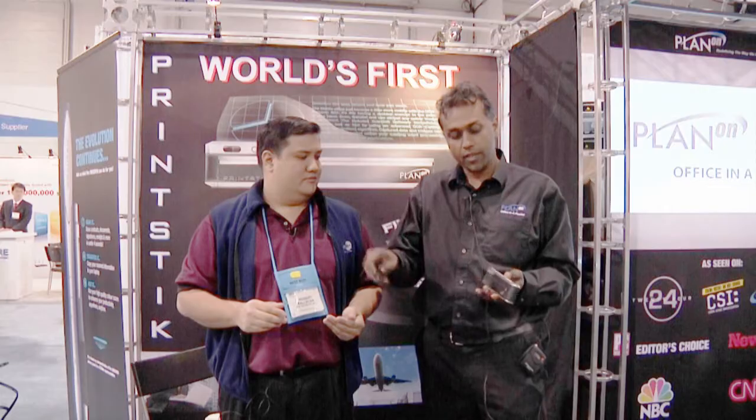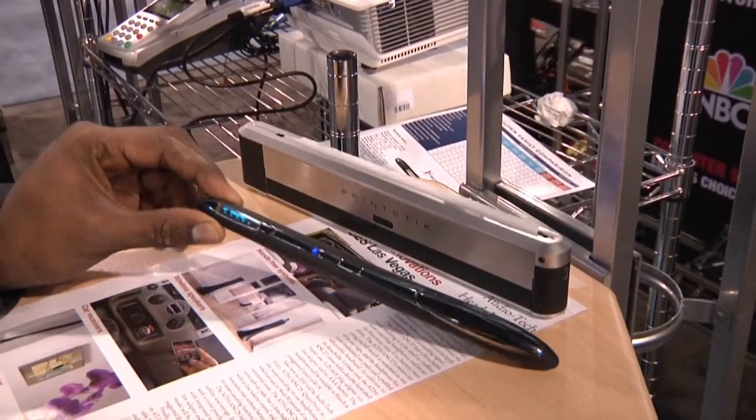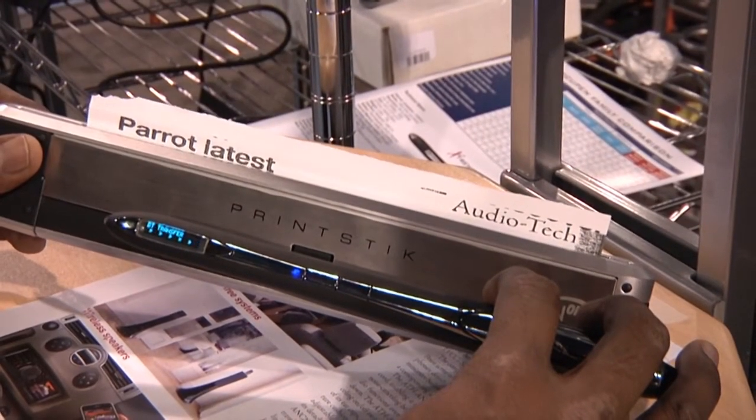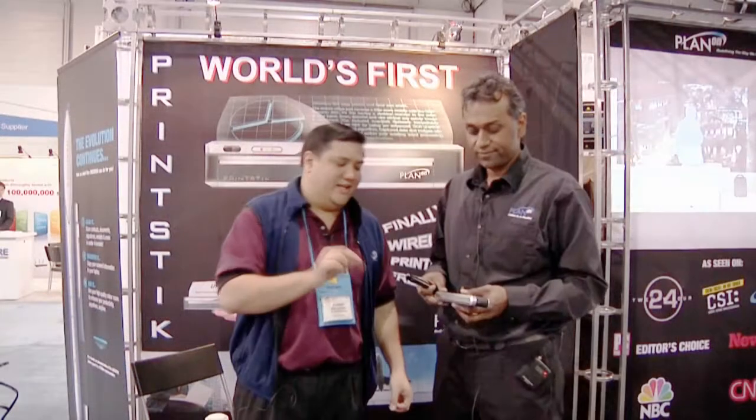You can just scan your image, then turn the printer on and it'll automatically pair and print it out. You end up with a copier in your pocket, basically. So you really have a scanner and a printer in your laptop bag — that's fantastic.